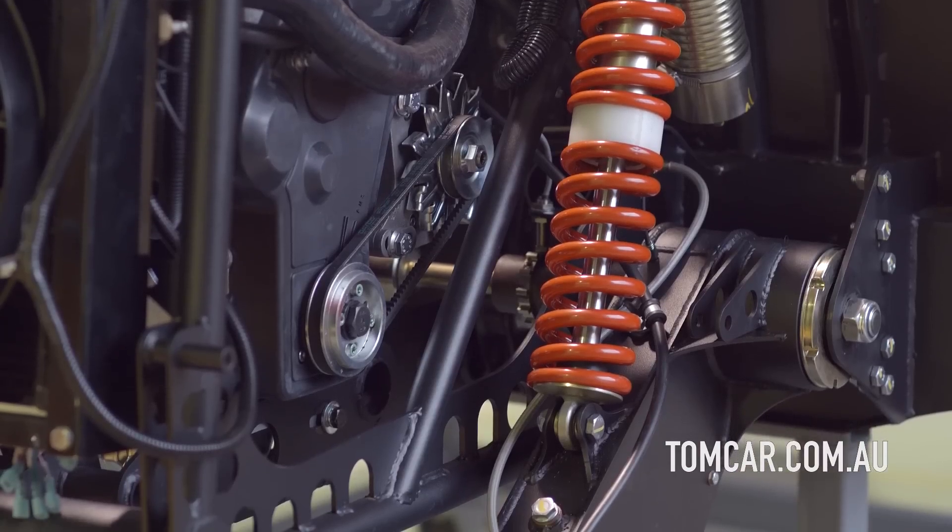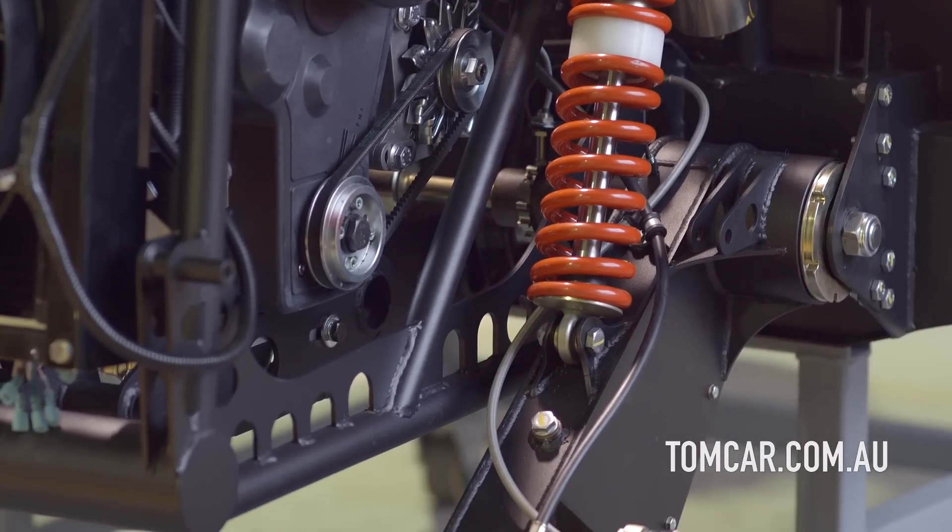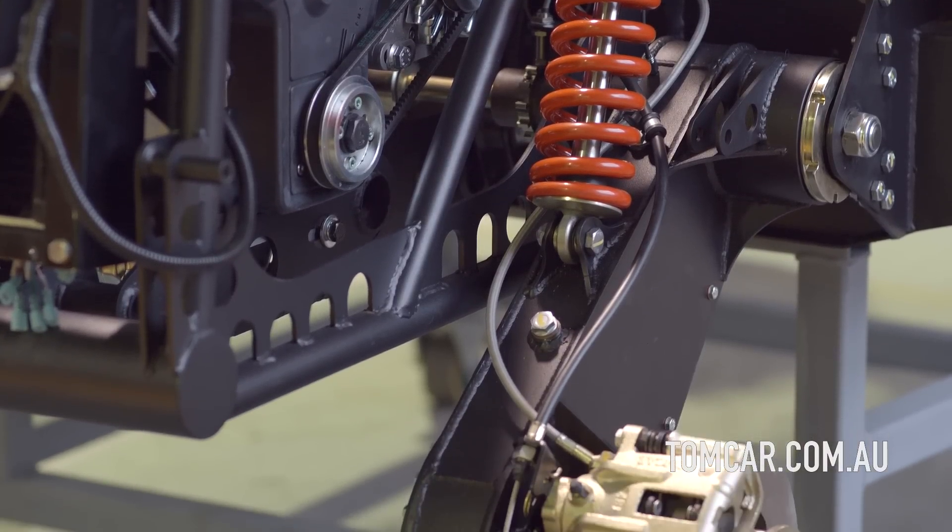That is then transferred through a transaxle gearbox, so your gears are actually in your gearbox. That outputs to your final drives, and then your final drive cranks like a trailing arm on a motorcycle with a dual-row chain inside.